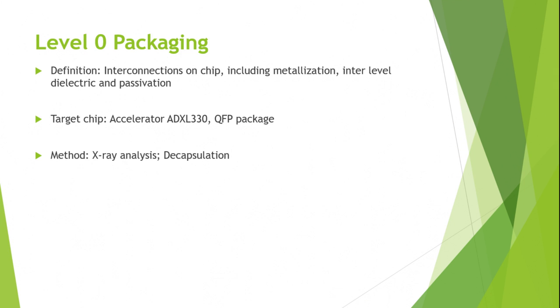Here comes the zero-level packaging. The zero-level packaging means the interconnections on-chip, including metallization, interlevel dielectric, and passivation. Here we analyze the target chip, the accelerometer ADXL-330, which uses QFP packaging. Since we do not have the capability to do this microscope observation work, we searched online and found a company called ChipWorks that had investigative work on this chip.